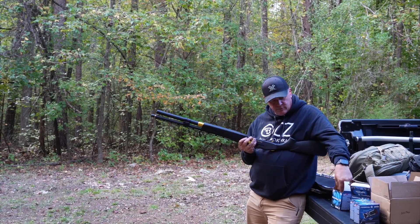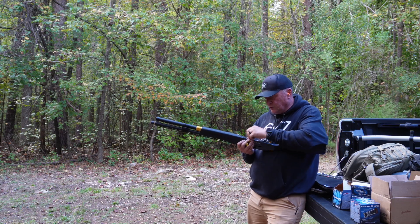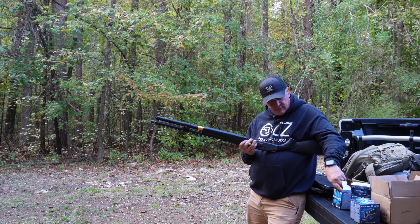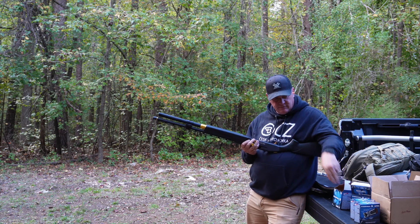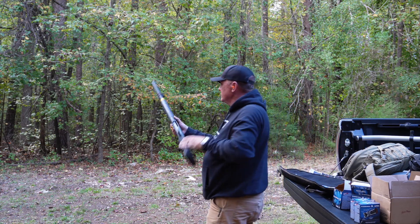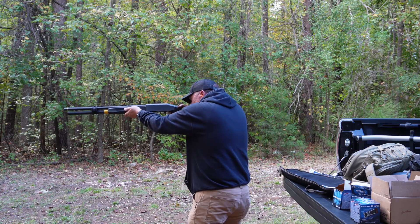It could be a problem with the gun. Maybe someone's had that problem — that's why we enjoy communicating with you guys, because you've had experiences with them that maybe we haven't, and that really helps us out a lot. So if you've had any experience with the safety on your Mossberg, let us know.